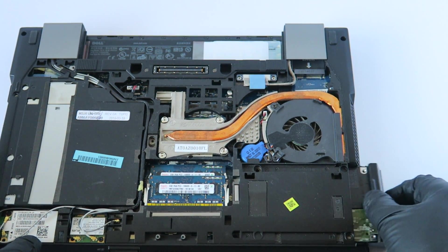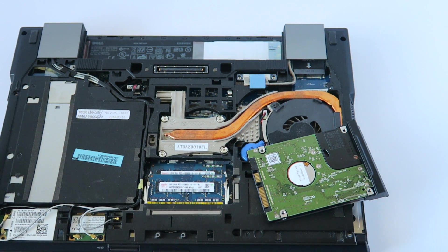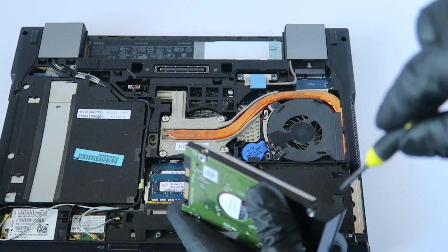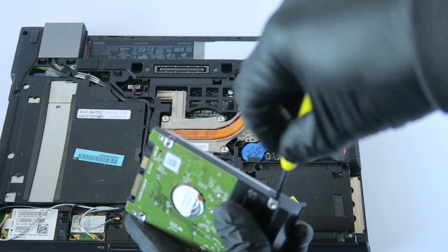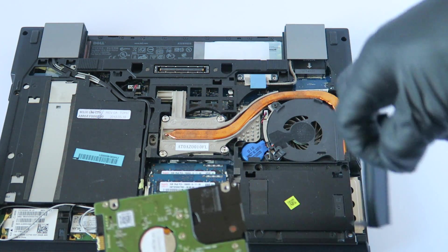You're going to remove the caddy here — it comes right out like this, held by the plastic. Then you're going to remove the one screw here so we can install the solid state drive.